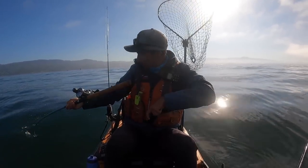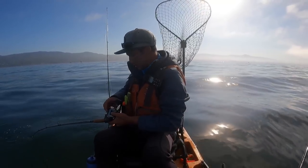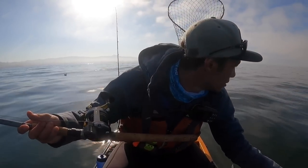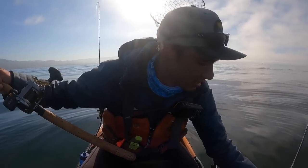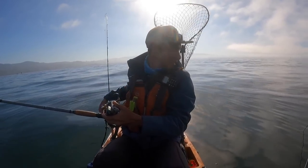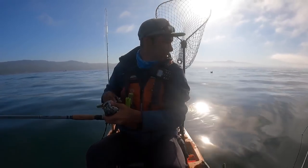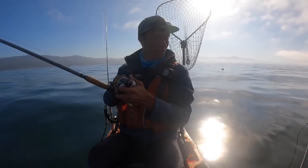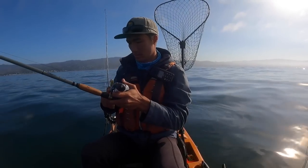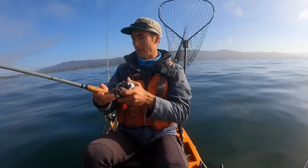That might be a halibut. Yeah, that's a halibut, I think. I think there's a halibut. See those head shakes? They're really distinct on the halibut. This side too — I might have doubled up on halibut. I've just got to leave that one there, I got two fish on. I'm not sure if that's a halibut or just a snag. This one feels like a good halibut though. There it goes. Yeah, I think that's a halibut. I think we might have a good halibut here.